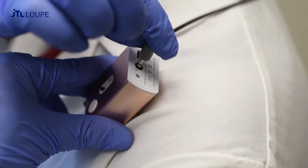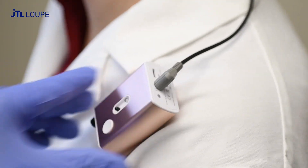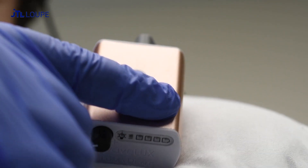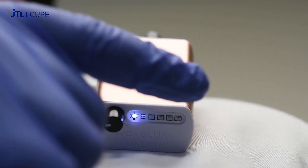Finally, plug the wire into the battery. Pressing the power button will turn the battery on or off. This will also display the charge battery level.